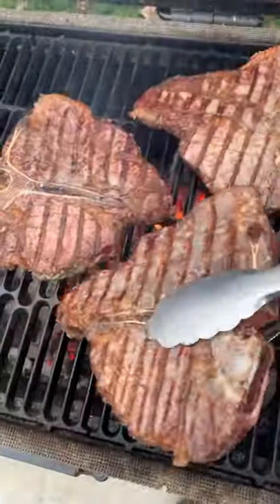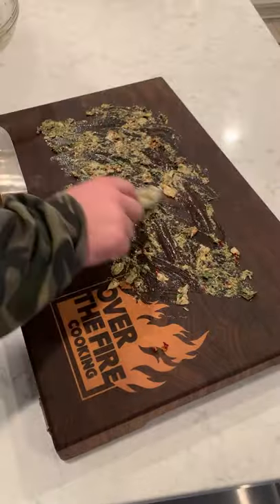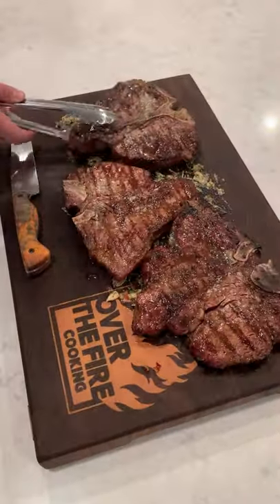We're going to grill our porterhouse steaks until they're beautifully done. Baste them in butter, pull them off and let them rest with all that board sauce sitting on top of the cutting board.